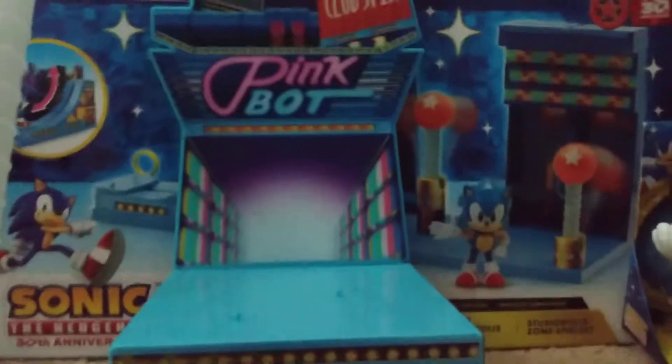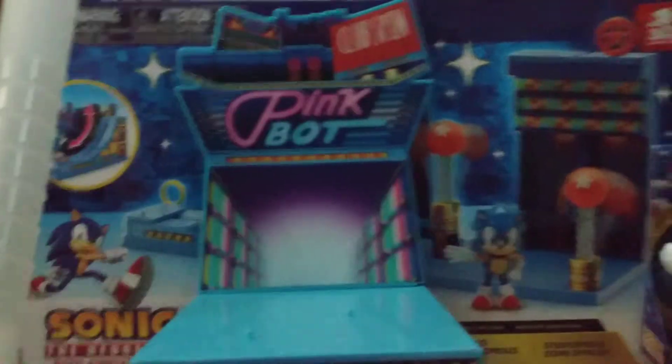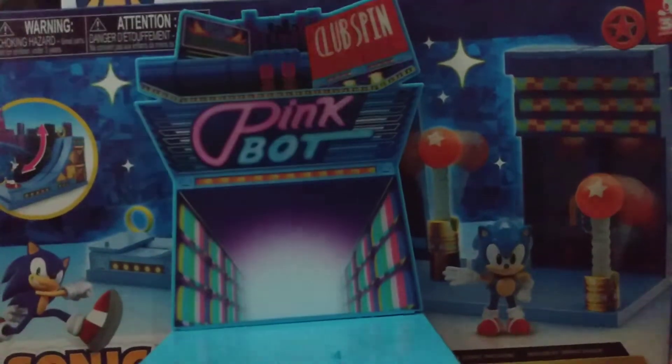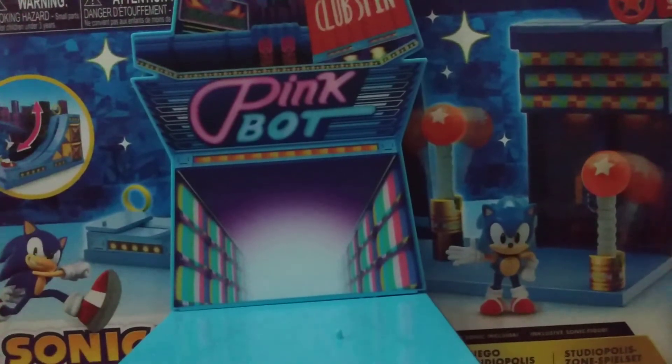Hi guys, it's TramiB14 here back with another video. Today we'll be reviewing a Sonic movie item. This is my first one I'm reviewing here.